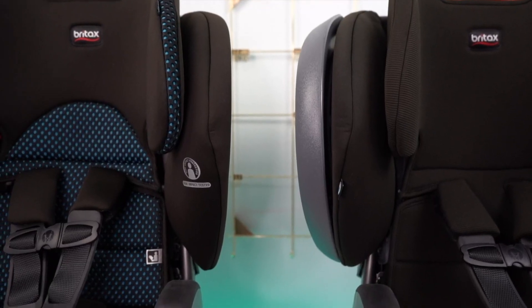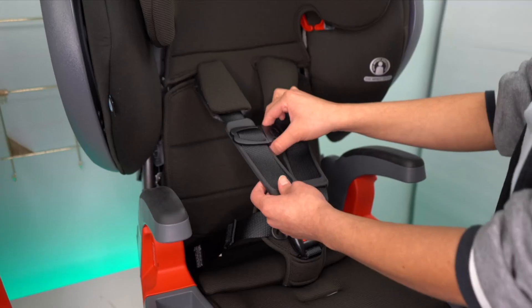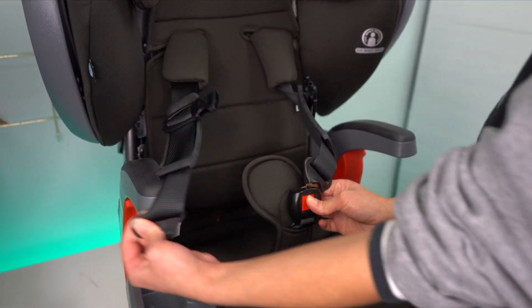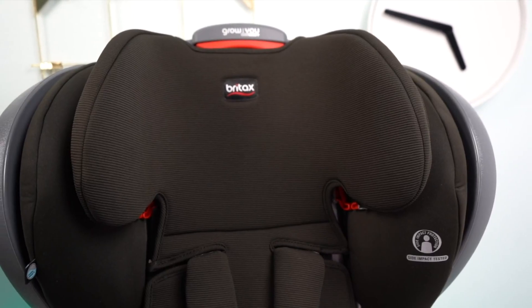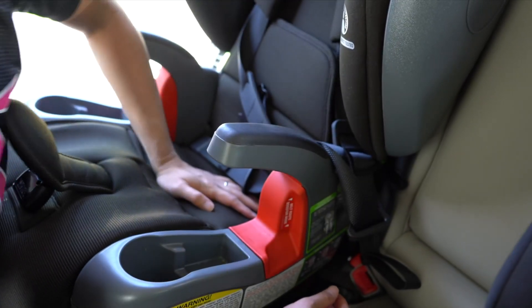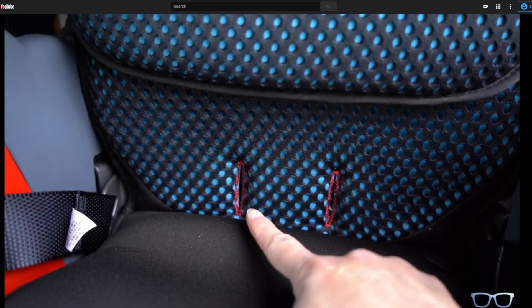Here are the similarities on both the Grow With You ClickTight and ClickTight Plus. In harness mode the weight capacity is 25 to 65 pounds on both models. In booster mode the weight capacity is 40 to 120 pounds on both models. Both use the quick and easy ClickTight installation process — see our installation video if you need help with this process.